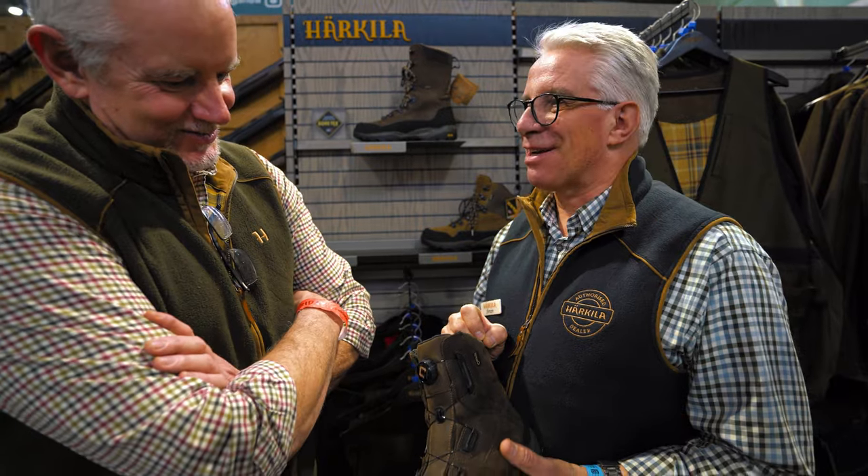We look forward to the new lines — there are so many in the pipeline. We'll get the clothing and the boots all reviewed. Thanks for your time, Simon. Thank you very much. All the best.